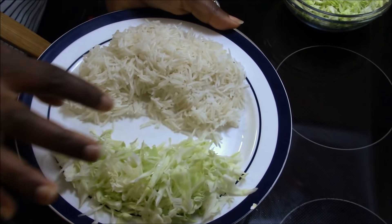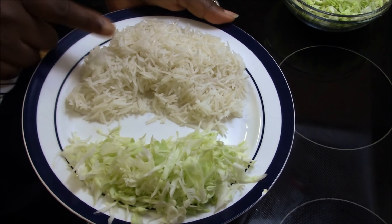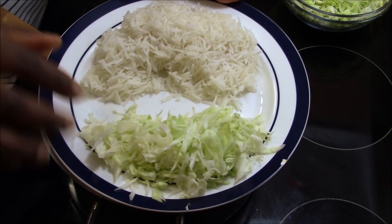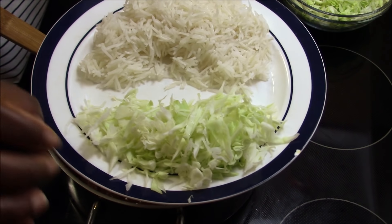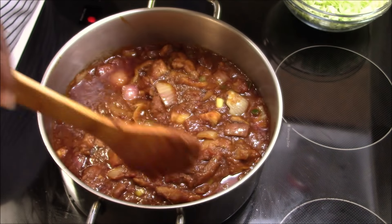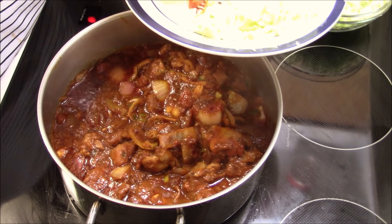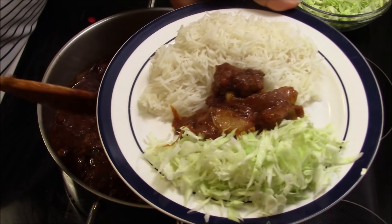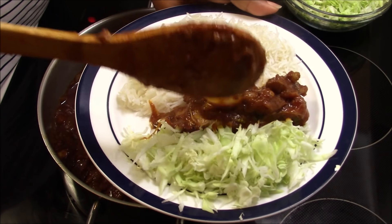I also have a little bit of cabbage on the side to serve as a salad, or you can use regular salad. Now I'm going to dish this out. Look at that — the chicken is very very tender and the sauce is just amazing.